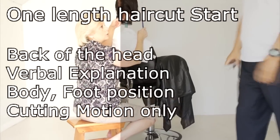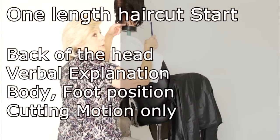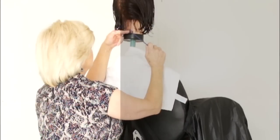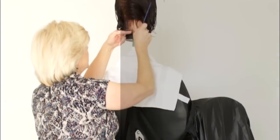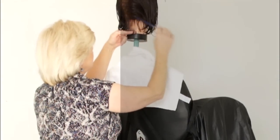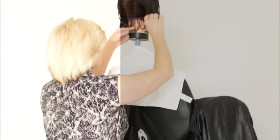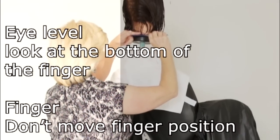Let's do both the motion and the verbal together. Standing at the 2 o'clock position behind the back of the head, vertically part the hair into two sections — right and left. Starting at the bottom right, take a very thin parting. Bring the hair down into your fingers, level, and cut the guide.